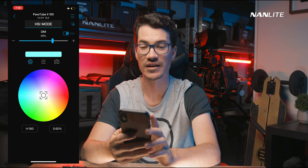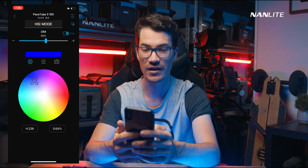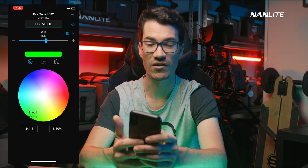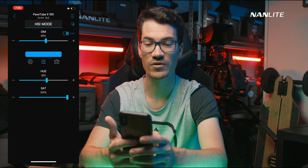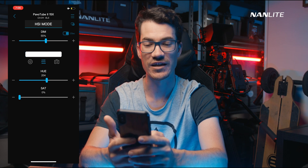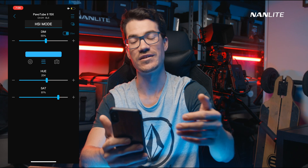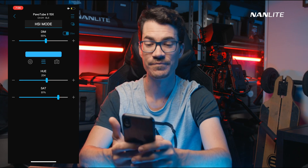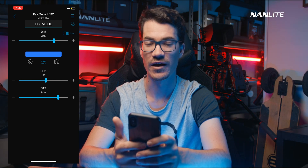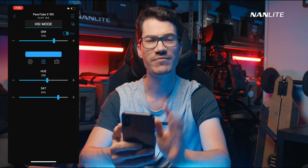In HSI mode it's also very quick. You've got dimming and different colours — blue, red, green — just quickly cycle through them. If you click on the sliders you can set the exact hue and saturation values. Currently in the beta version the saturation slider isn't working, but hue and dim work fine. 208 is my sweet spot — beautiful colour.